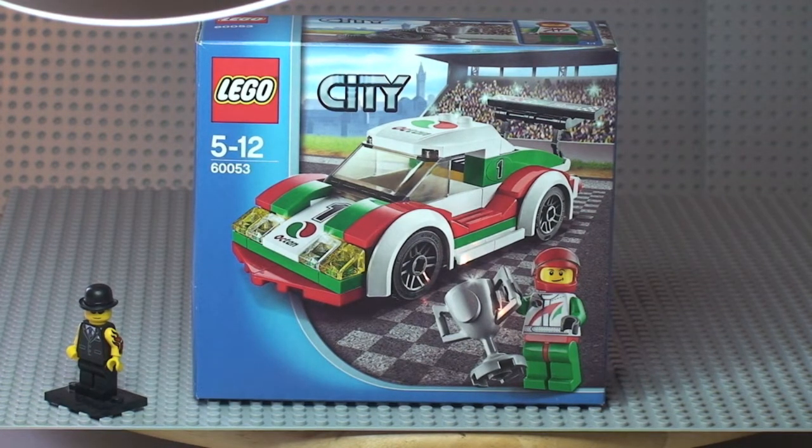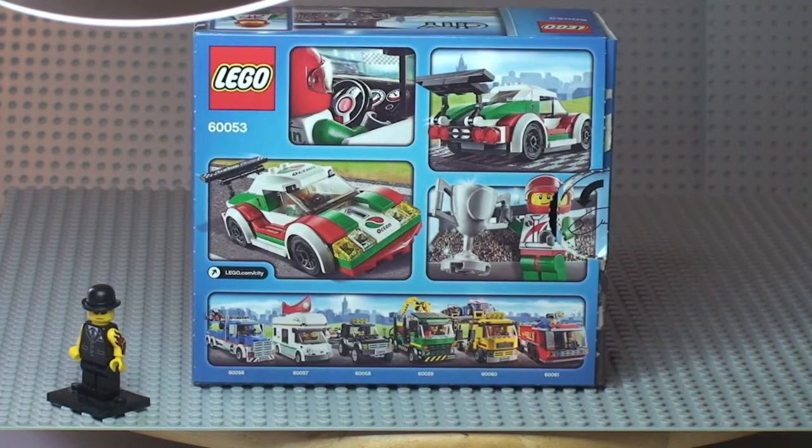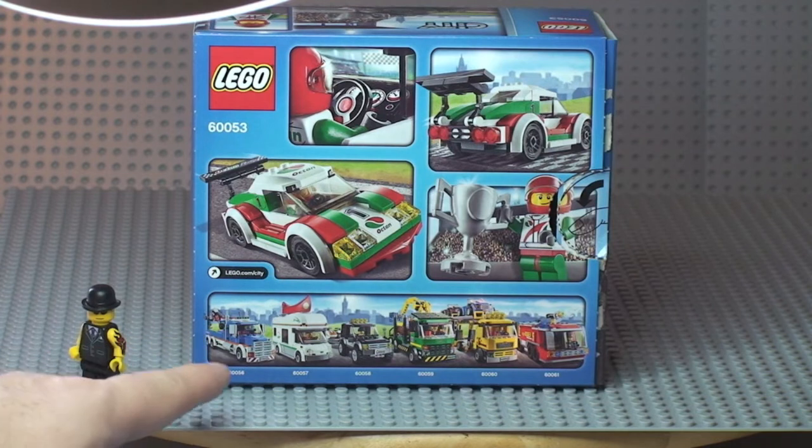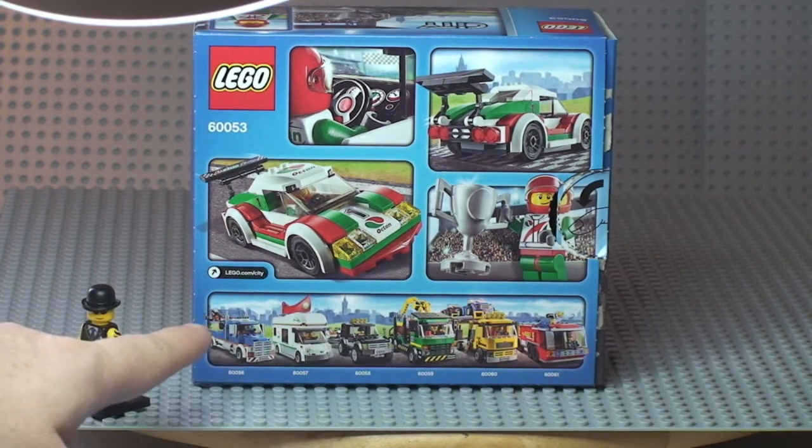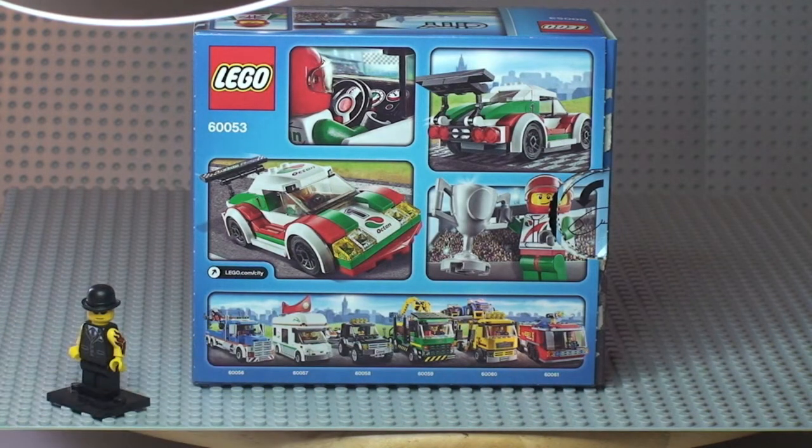There you can see the front of the box. Let's take a quick look at the rear now. There's the rear shot, and down at the bottom of the box you can see some of the other vehicles from this latest 2014 winter wave of Lego City sets.